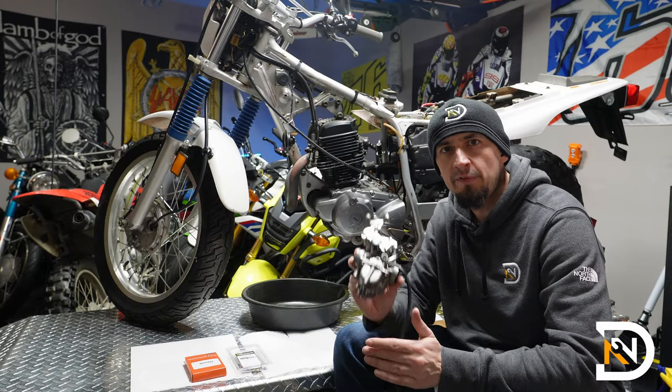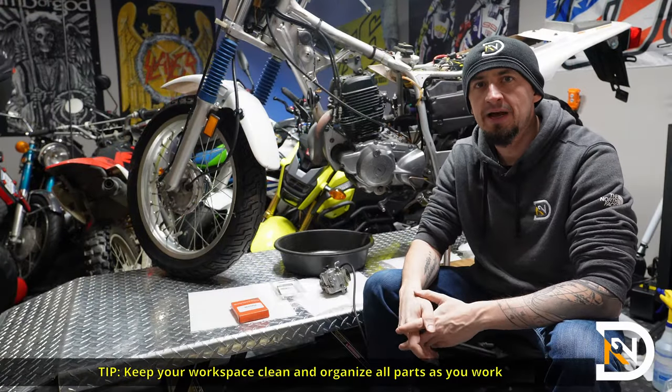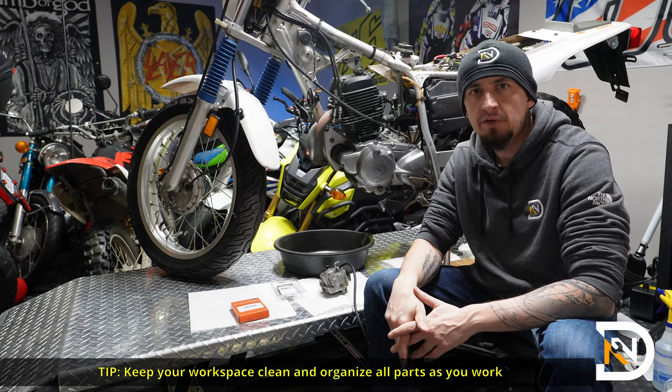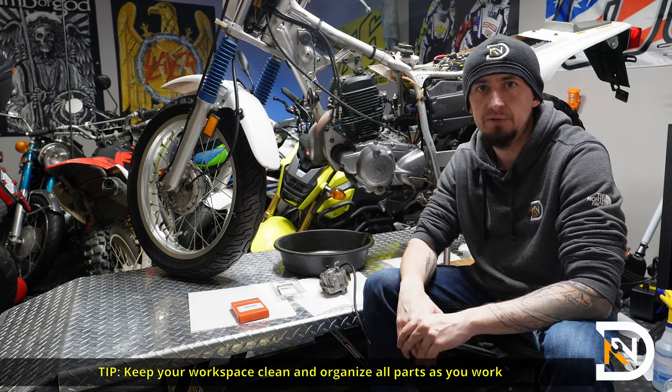Hey, it's Dan, and in this video we'll rebuild the carburetor off of a Yamaha TW200. One thing I want to point out is we'll be working with a lot of small parts. You don't want to lose anything or get anything dirty or damaged, so make sure that your work surface is clean and open so that you can easily lay everything out without losing anything.